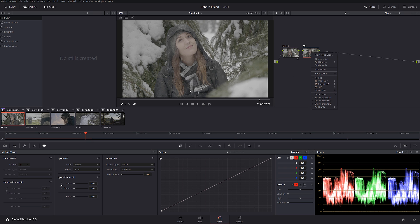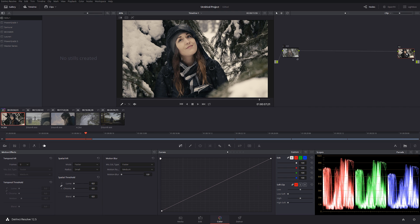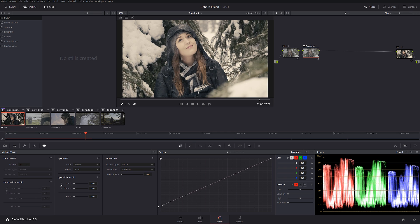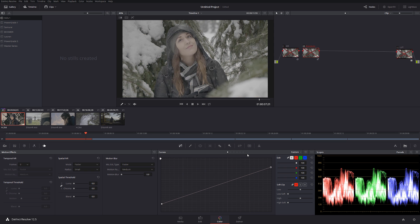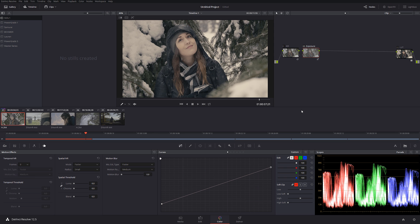The next node I'm going to do is a LUT — I'm going to be using the 2383 film LUT that comes standard with DaVinci Resolve. I'll call this node 'LUT.' The next node is going to be exposure, adjusting it in a separate node, and I'm going to bring the highlights down a little bit. Let's check it out before and after — beautiful.